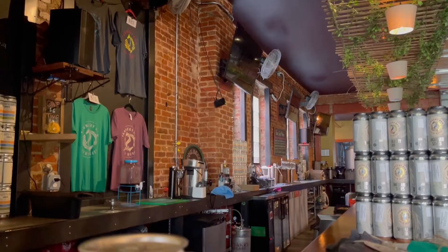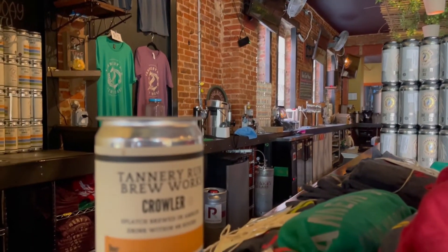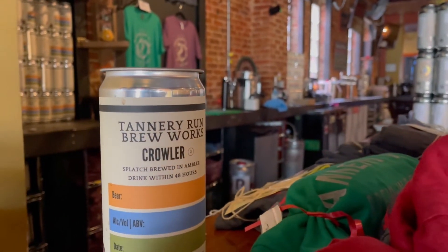I like dragons. Our son's middle name is Drake. I have a dragon tattoo. When we first started developing the concept of Tannery Run, I was playing a lot of Skyrim. Game of Thrones was huge then, so dragons were all over at that time. Actually, in middle school, I wrote a lot of poetry about dragons. I'm not much of a poet anymore. So it's been a theme for a long time.